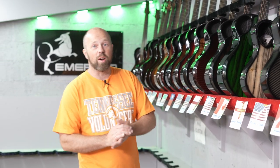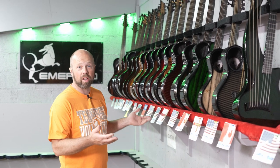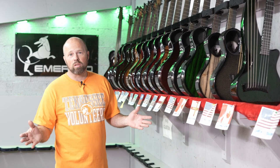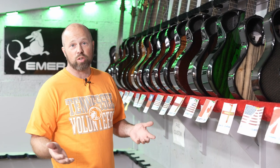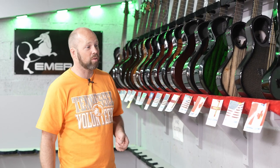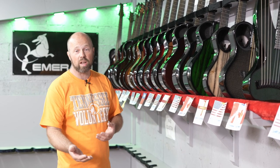Let's talk guitars. I've got a really great array of guitars here that we're shipping out of the Emerald Factory today. What I wanted to do is assume that you guys know nothing about what we do and why we're doing this. The shipping video is a great opportunity that we take every week to tell you about the guitars that we've built over the previous weeks and that are leaving our factory.